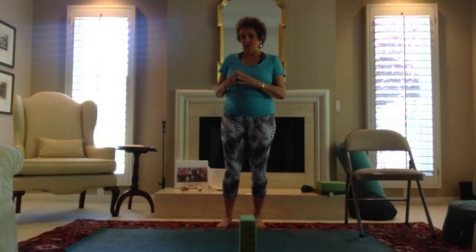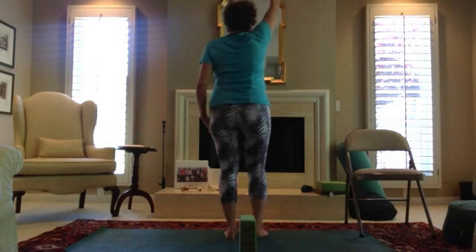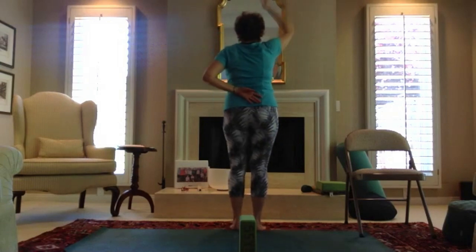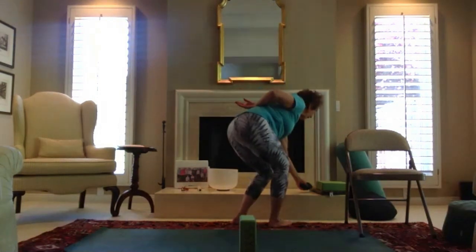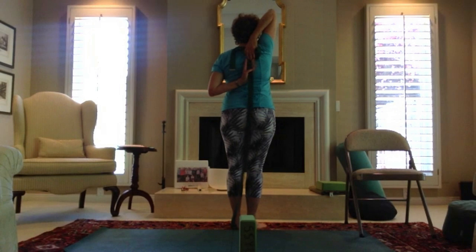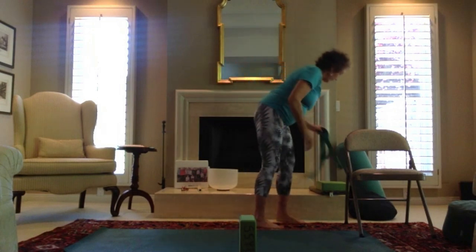Now let's open up the shoulders a little bit more. Raise the right arm up and bring the left arm back behind you. Turn that left arm down and bring it in the back, drop the elbows down and see if you can touch in the back. This may not be available yet, but it will become so in time. Release the arm down and bring the other arm up, bend it at the elbow, bring the other hand back behind and see if you can touch in the back. This is where you could use a strap to help you find the bind with the hands. And release out — those are some shoulder openers.